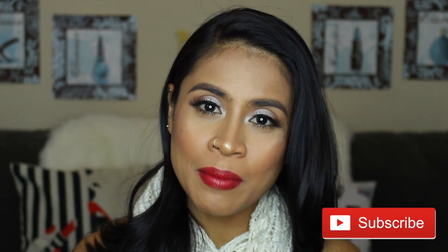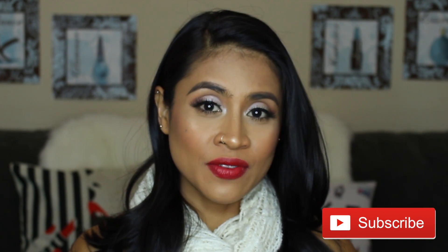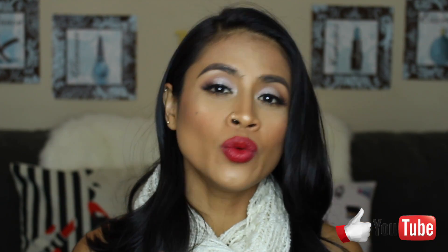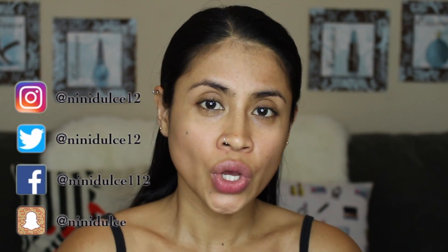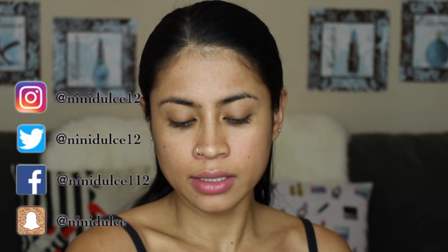If you haven't subscribed to my channel, please subscribe. If you do like this video, please give me a big thumbs up. If you want to follow me on my other social media, I'm going to put my username on screen. Now let's get started! I already primed my face.